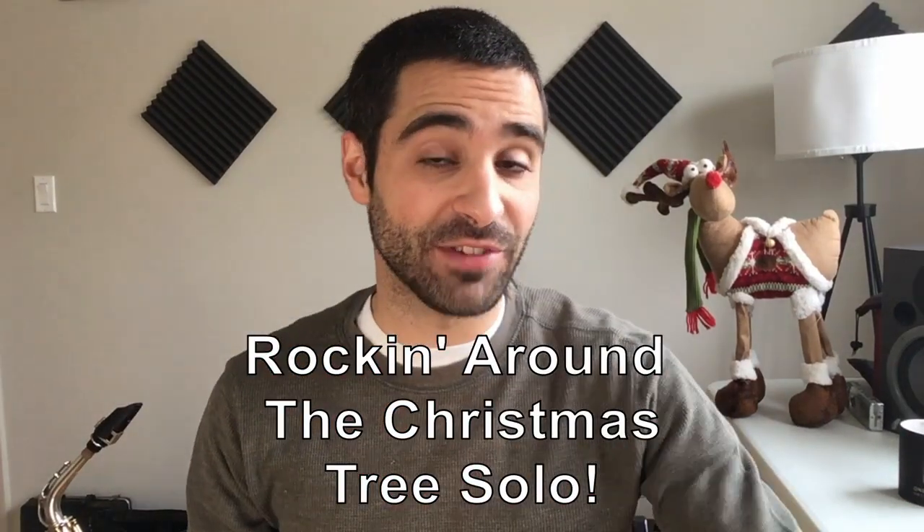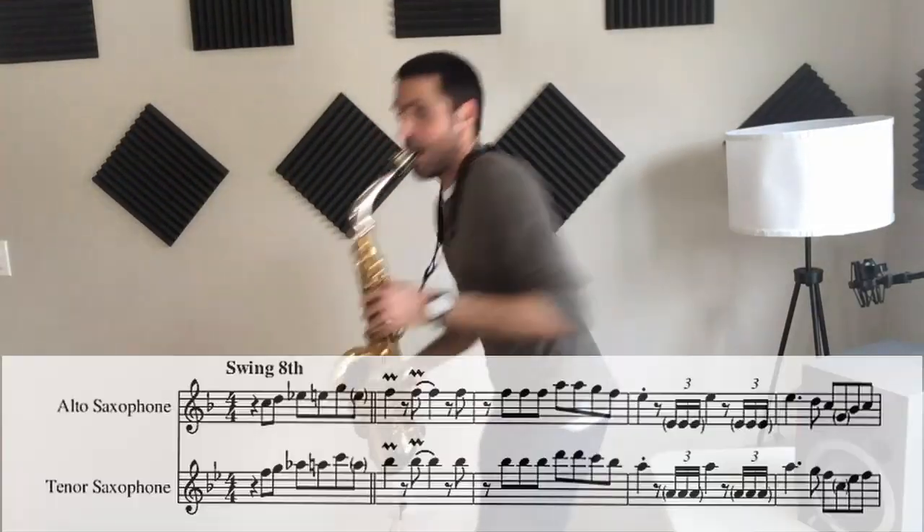I'm going to perform this solo for you in a second. Stick around until after I play the solo, because I'm going to show you a tip to get this sound — it doesn't matter if you play tenor or alto.